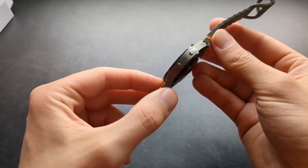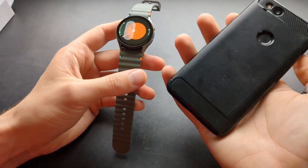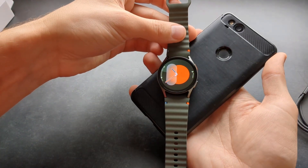What they had to do is basically move the wireless charging coils on the back much further. And what that basically means for you is that you won't be able to charge this watch using your phone by simply placing it on it — of course, if your phone supports it.